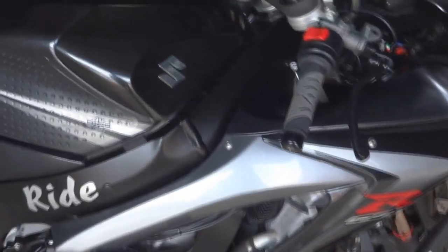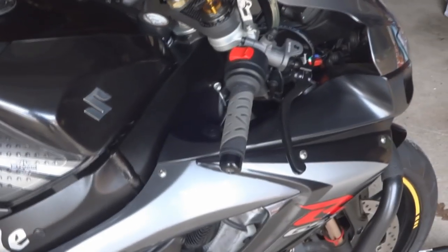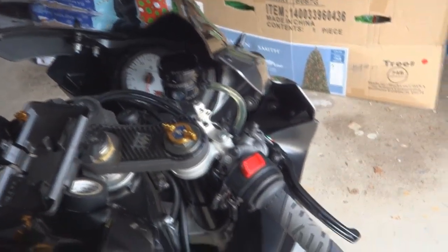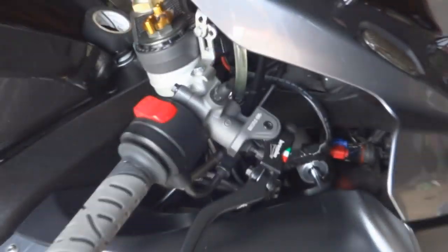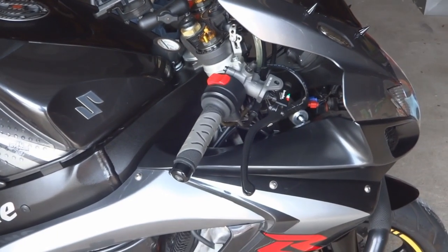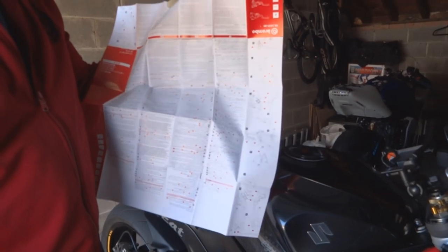This video is about a Brembo master cylinder install. You can see the installed Brembo master cylinder here. I've already done the installation and I will take you through it pretty much step by step. You can see it's already done with the reservoir included, and that's a clear tube that came with the whole kit that I got from Moto Mummy. This is the install for the Brembo master cylinder.